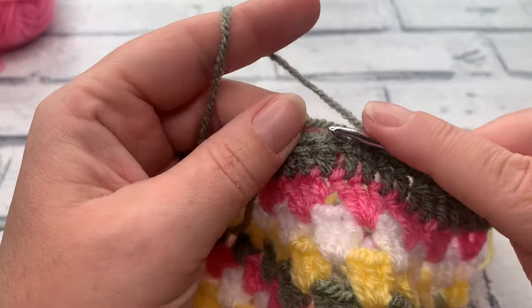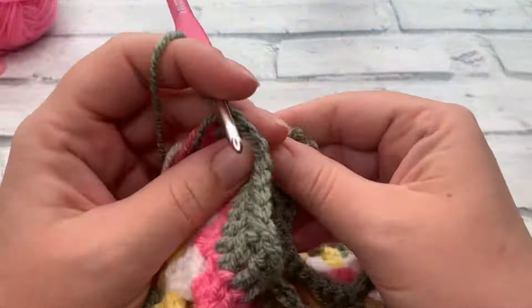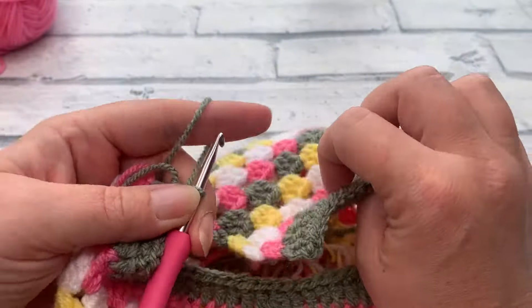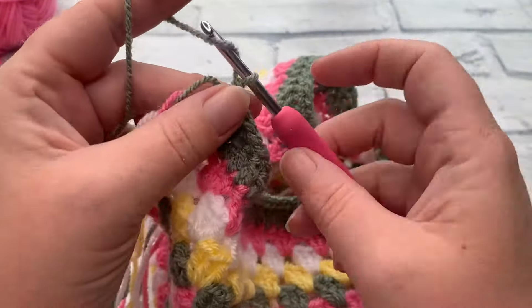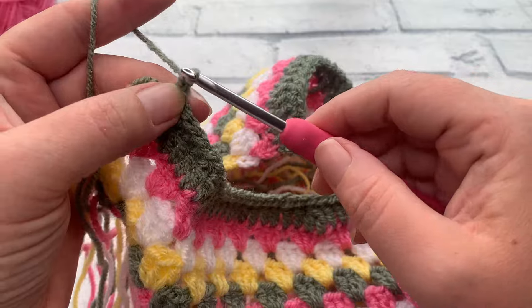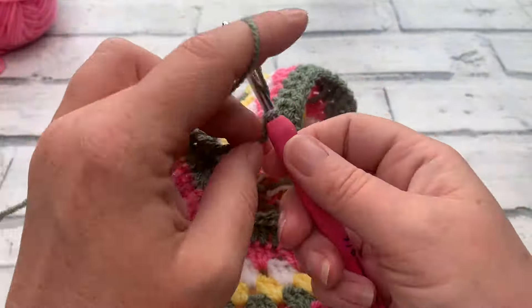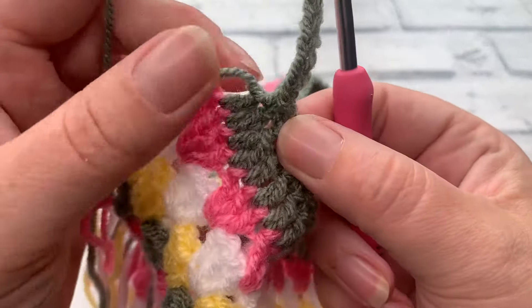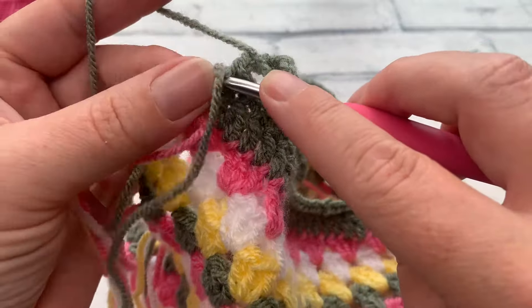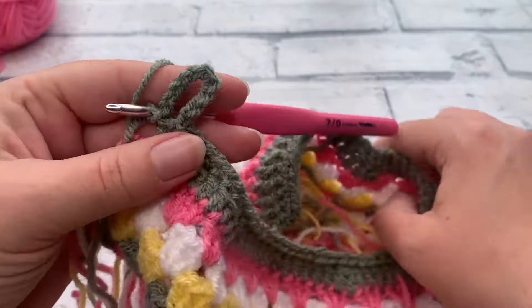The last thing to do is work a little button loop. I'll be sewing a button onto one side, so I need a loop to attach it. Make a chain of 10 — yarn over and pull through ten times — then to join the loop simply slip stitch back into the stitch you came out of, making sure you haven't twisted the chain. Slip stitch to rejoin and that creates a very neat button loop.